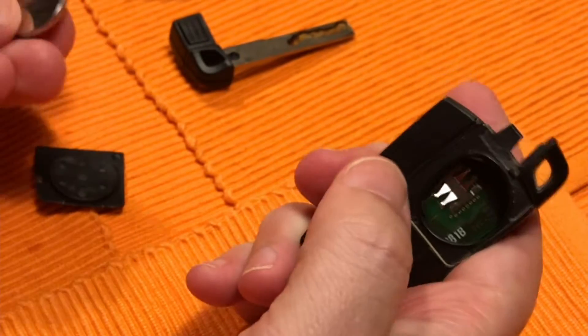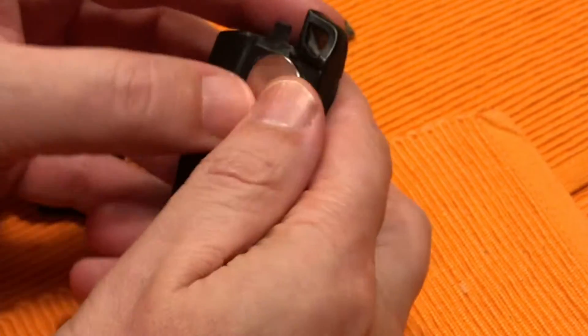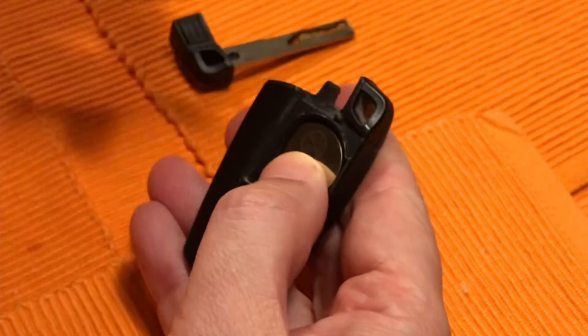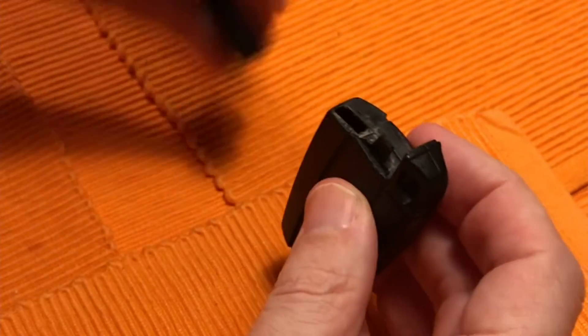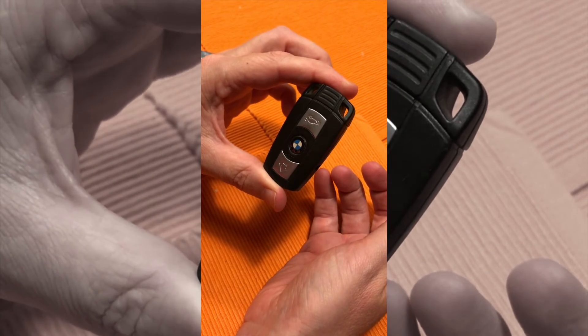The battery comes out — it's a CR2032. Go ahead and put your new battery in, making sure it's lined up the right way. Then simply push the case back in place, put your key in, and you're good to go. Any questions?